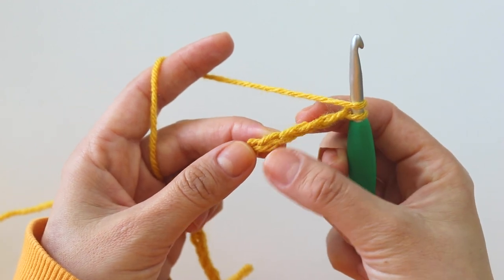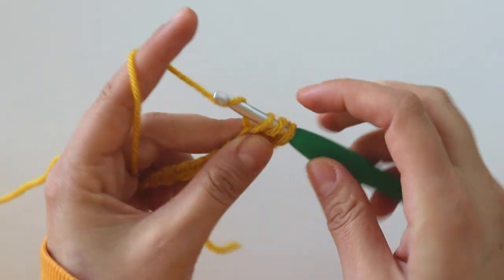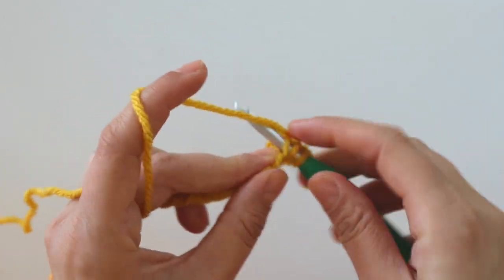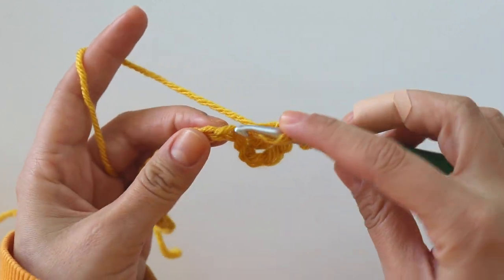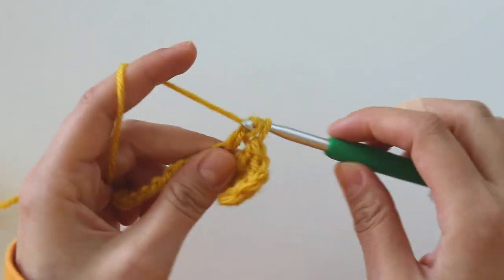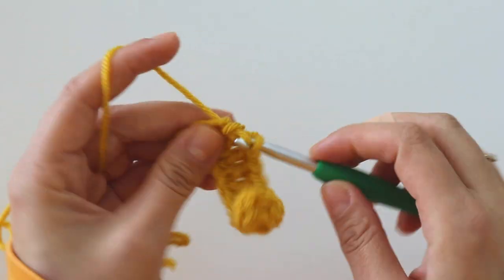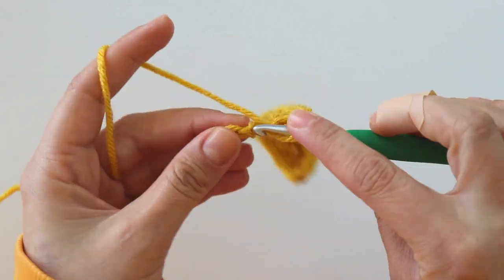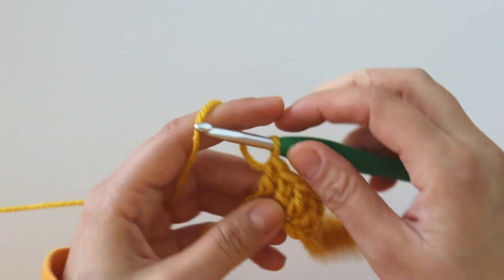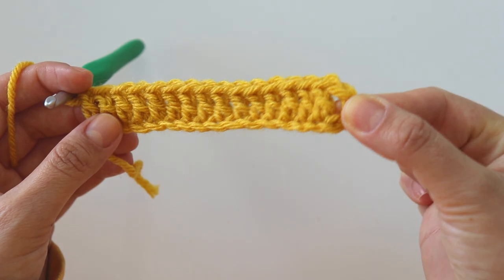Yarn over, skip 3 chains, insert into this stitch. Catch the yarn, yarn over, pull through 2, yarn over, pull through 2 — and there's a double crochet. I'm gonna keep making double crochets. That's the last one. In the end you will have 16 double crochets — count these three chains as a double crochet.